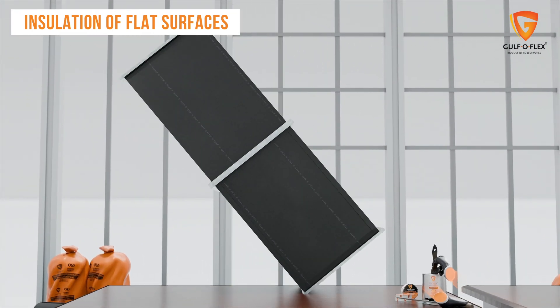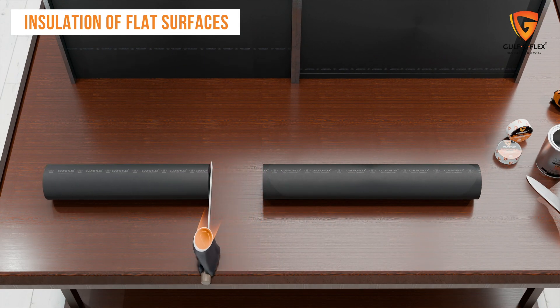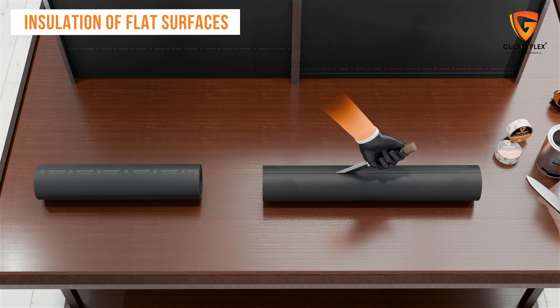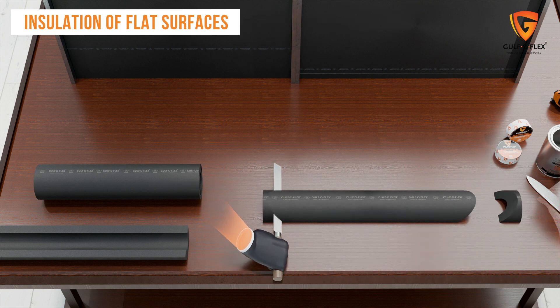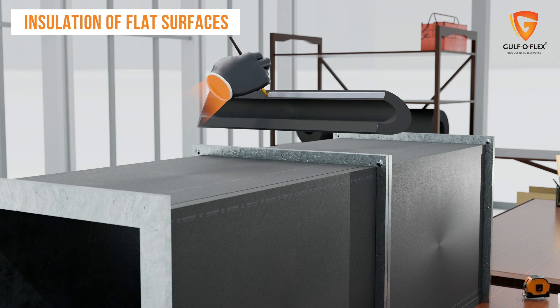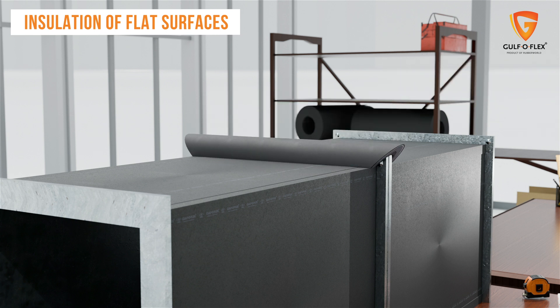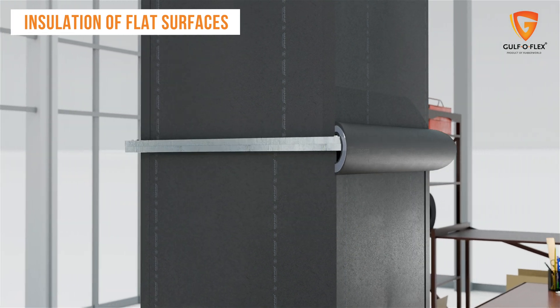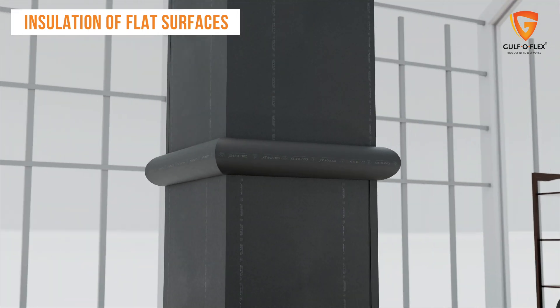After covering all surfaces with sheets, the next step is to cover the butt joints between ducts with a foam tube. Measure the required length and cut the tube accordingly. After cutting, split the tube in half from the middle, then cut the edges at a 45 degrees angle from both sides. Place and check the tube on the butt joints, then apply a thin layer of Gulf OFLEX glue at the edges of the foam tube, leave it for two minutes to dry, and place it on the surface. Repeat the same process for every butt joint to insulate the ducts effectively.